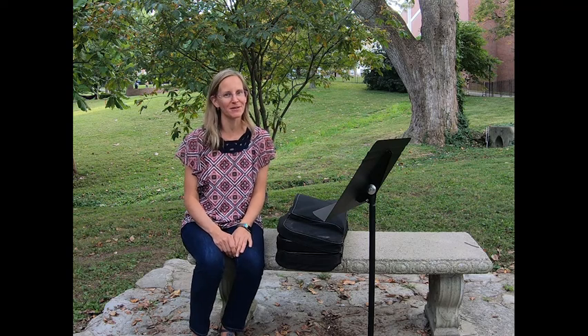Hi friends! We're back on the campus of Eastern Kentucky University and I'm here with my friend Dr. Christine Carucci. She is a bassoonist and she's going to show you today and play for you the wonderful instrument of the bassoon. Thank you Dr. Carucci for coming and being with us today. We so appreciate it. Hi everyone! Thanks for having me here today to talk to you about the bassoon.